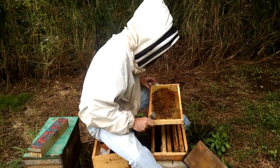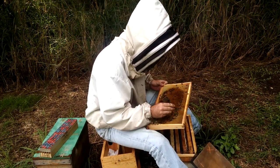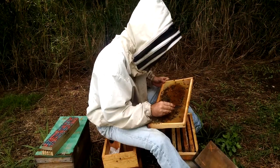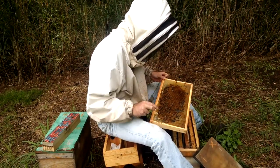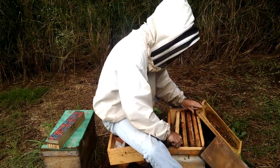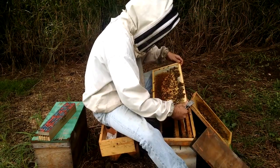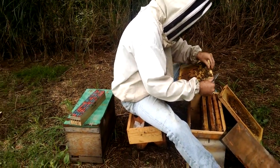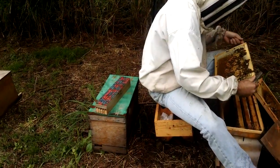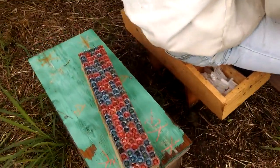Hi, I'm Cayman Reynolds and we're here in Hawaii watching Zach Heintzelman do what he does best: checking some two-way mating nukes, finding the queens, removing them, and over here behind them you can see the new queen cells.